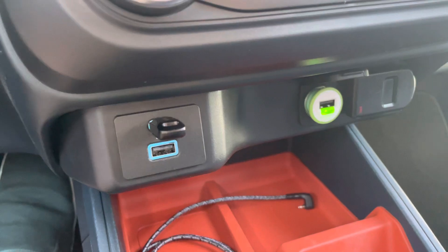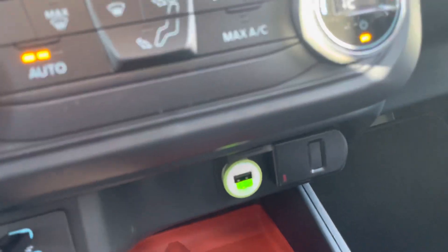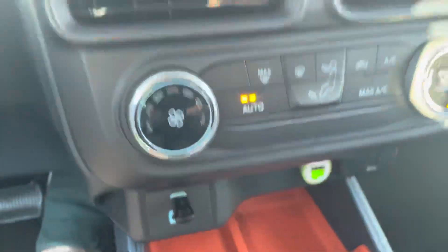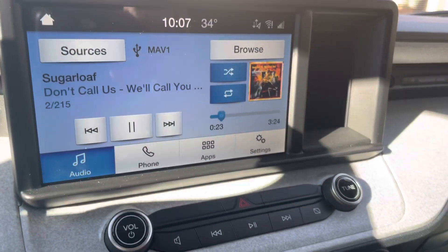So once again, the USB-C drives will work here. I showed this in the other video — the right-angle cord here for the lightning fits in the hole and then sits in there nice and snug. Alright, signing off again — later.